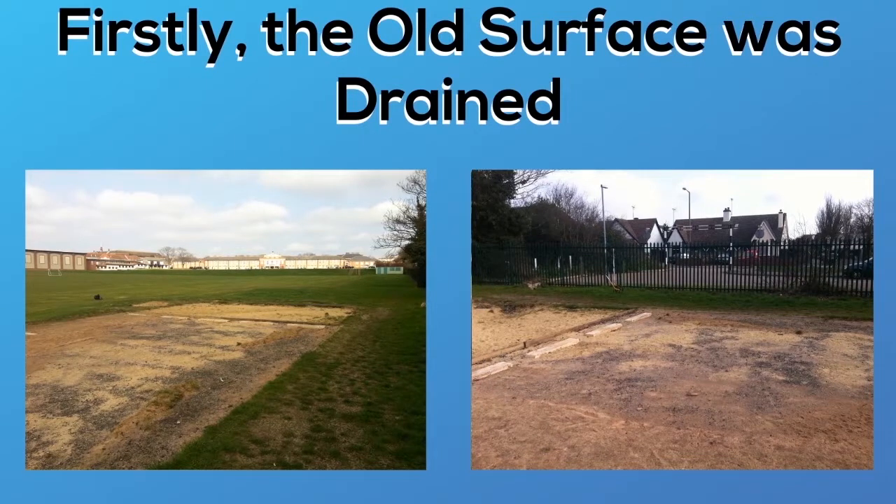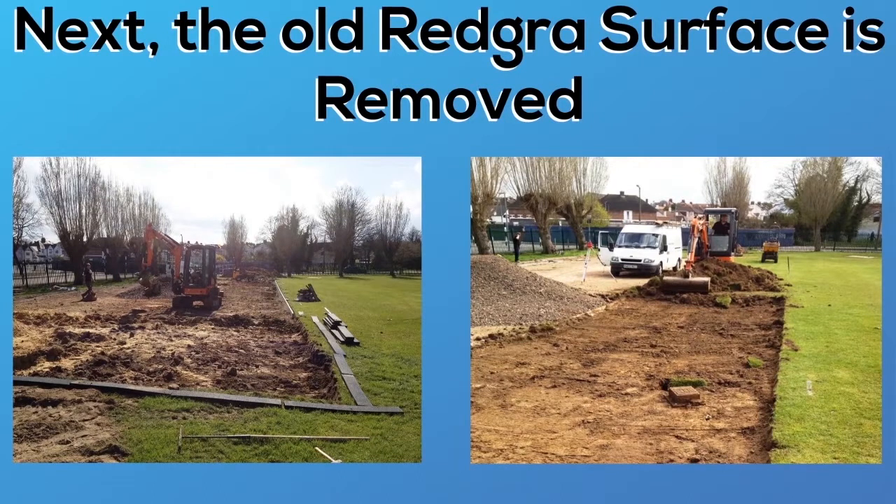Prior to carrying out any long jump works, we had to remove what was already there. These photos show that we've dug it up completely, giving us the ability to carry out the rest of the works, and in doing this that then allowed us to install the PCC edging.